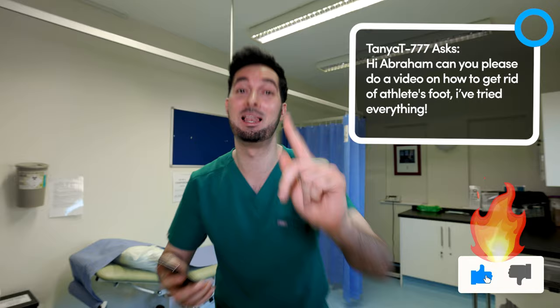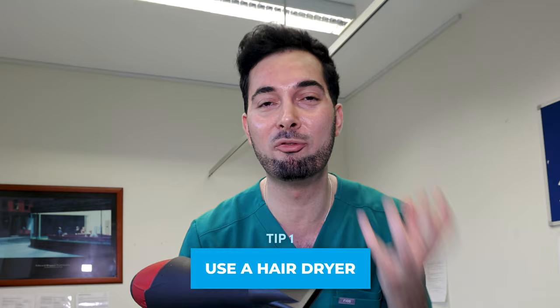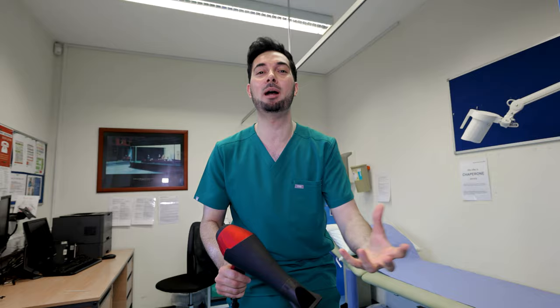Tip number one: you need to use one of these bad boys. I know it sounds bizarre using a hair dryer on your feet, but believe me, the fungus that causes athlete's foot loves dark and damp places. Your feet are the perfect environment for it — you go swimming, you go for a shower, they're wet, the fungus loves it. Use the hair dryer on your feet, get in between those toes, but make sure you don't burn yourself.